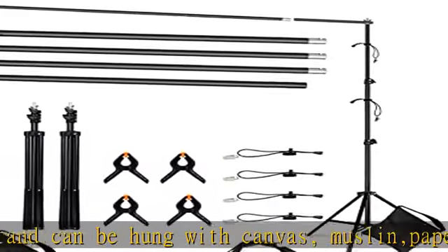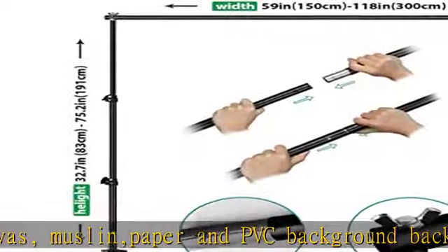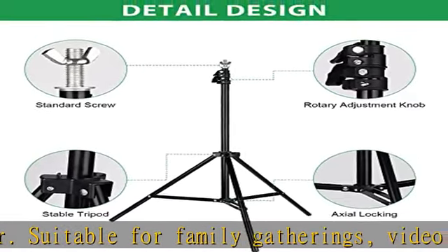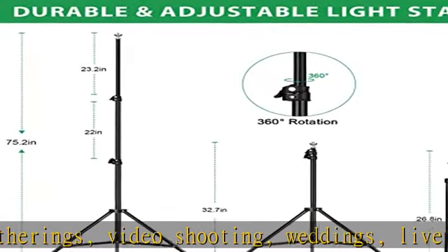2x support stands with durable aluminum alloy structure, adjustable height from 2.3 ft minimum to 7 ft maximum, with good flexibility to meet different shooting needs. 4x telescopic top crossbars with adjustable width from 5.2 ft minimum to 10 ft maximum. The crossbar is easy to assemble and disassemble.